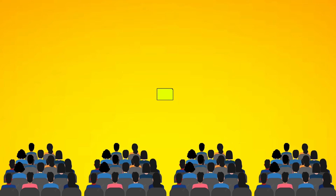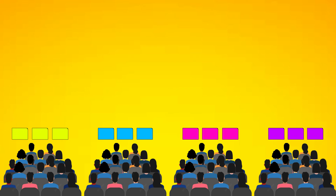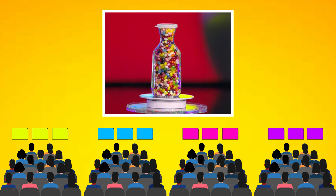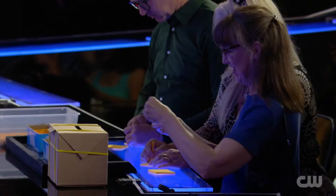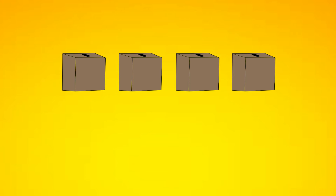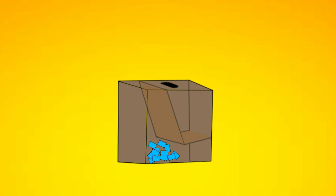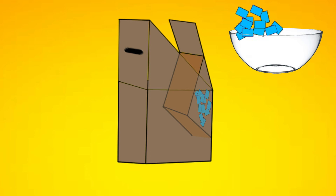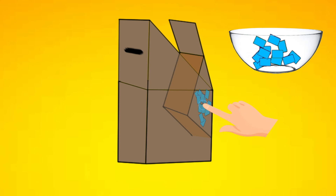In the magic act, the audience is divided into four categories and given slips of paper in different colors. Each person is asked to guess the number of jelly beans in the jar and write that number on their slip, which they place in the boxes. However, these boxes are not ordinary — they have hidden compartments with pre-filled slips of paper. The slips that the audience writes on go into one compartment, while when the assistant empties the boxes into the bowl, he actually empties the pre-filled slips from the hidden compartment, leaving the audience's slips behind.